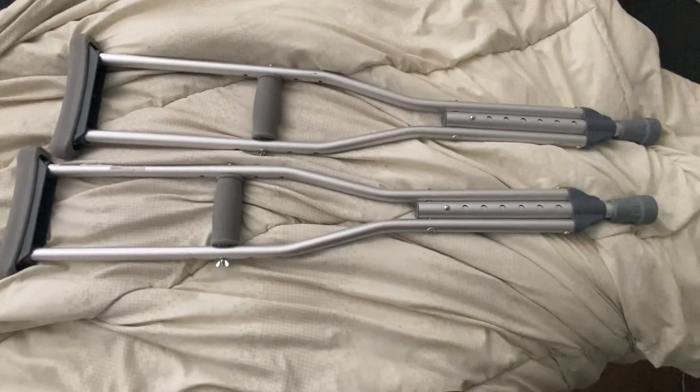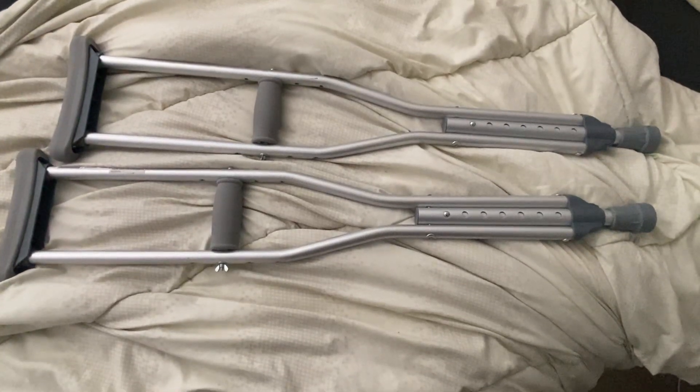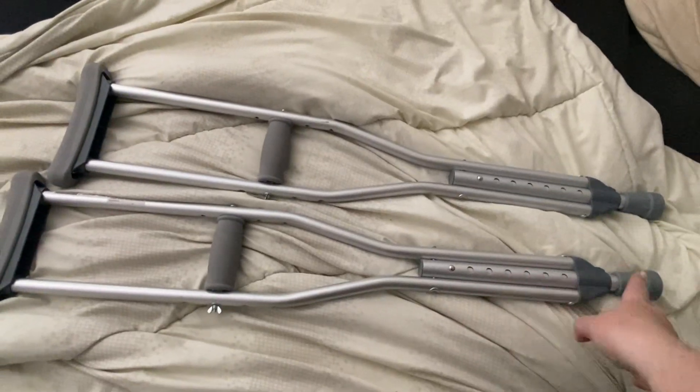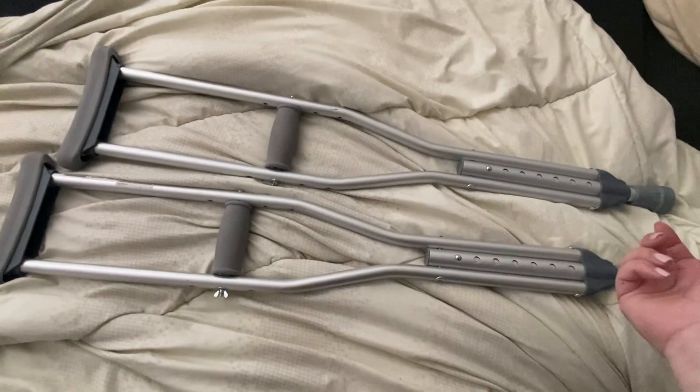So these are good for heights of 4' to 4'6". These are really nice because they have little adjustments so you can make them longer or bigger. They have a big rubber stopper here so it makes it really easy for people to walk.